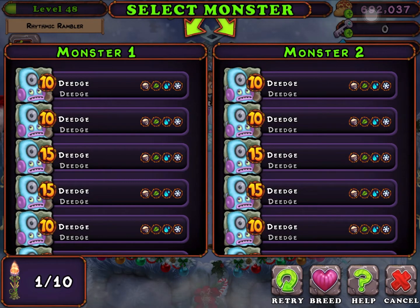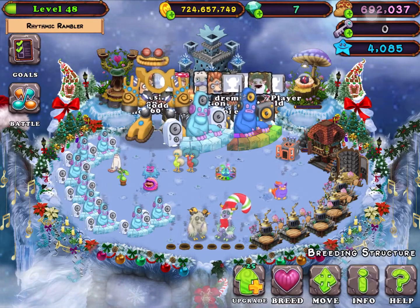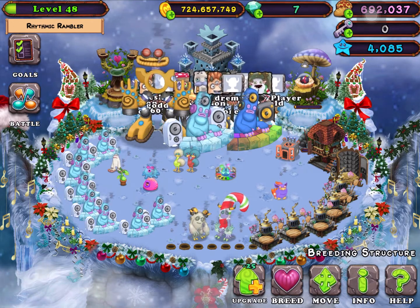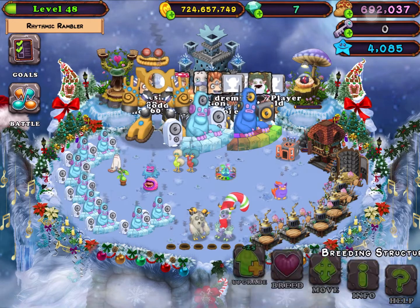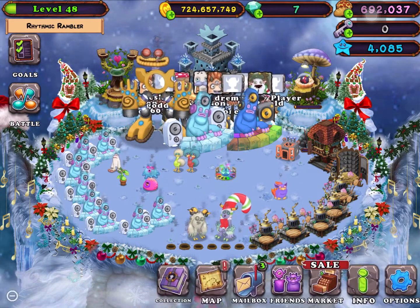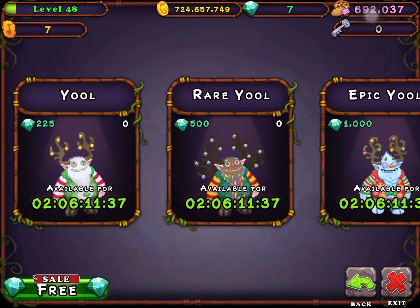If you've been wondering how to do that — do that, because you can't get monsters from the nursery, you have to breed them. Any quad elemental with any other monster will get you the monster.